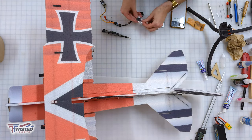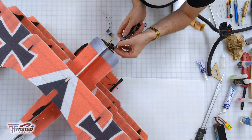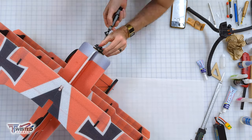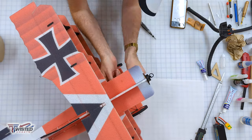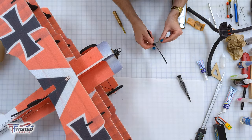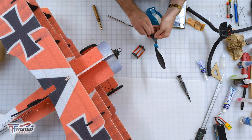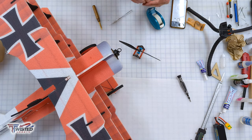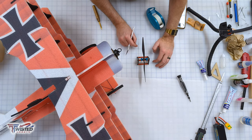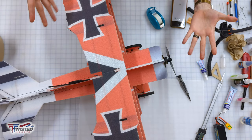Now we're moving on to installing our electronics. We attach the motor to the motor mount, run the ESC and receiver, and put all the wires into the receiver. Next I balance my prop — I got this prop balancer from Twisted Hobbies, very easy to use. I put a piece of tape on there and shorten it as needed, then use my O-ring installation tool to put the prop onto the plane. And then we are done with the build — ready to fly!